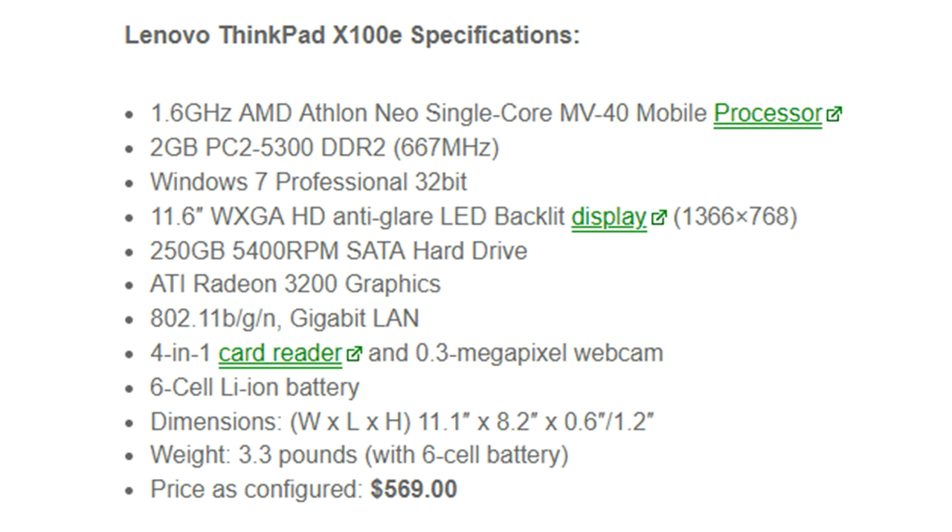Right out of the box from Lenovo, you got a 1.6 GHz AMD Athlon Neo single-core MV40 processor. There was a later version released about a year later with the dual-core version of that processor — look for that when shopping. It came standard with 2 GB of PC2-5300 DDR2 RAM, expandable to 4 GB. It originally came with Windows 7 Pro 32-bit; mine was loaded with a fresh copy of Windows 10 64-bit Pro.